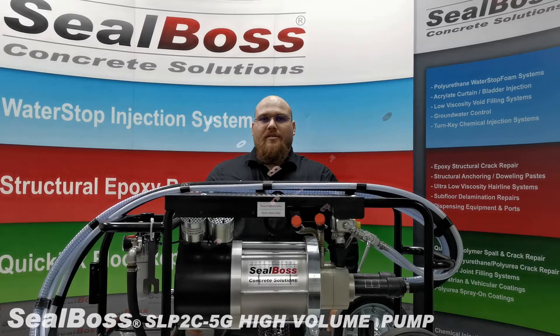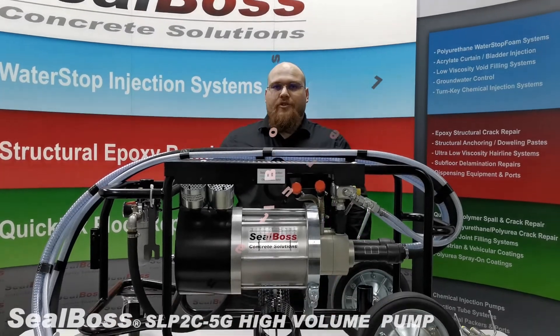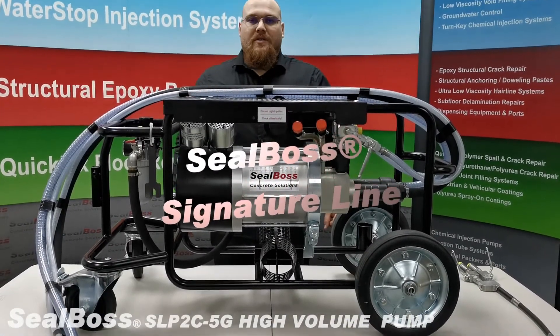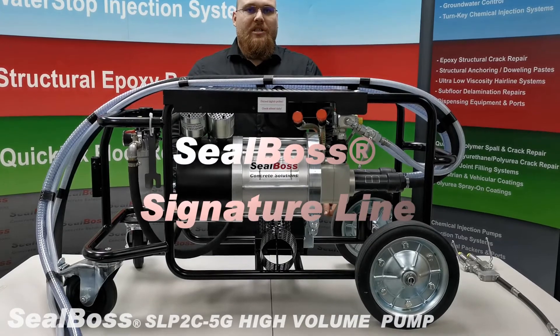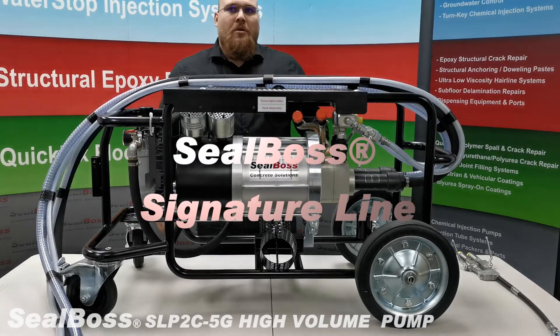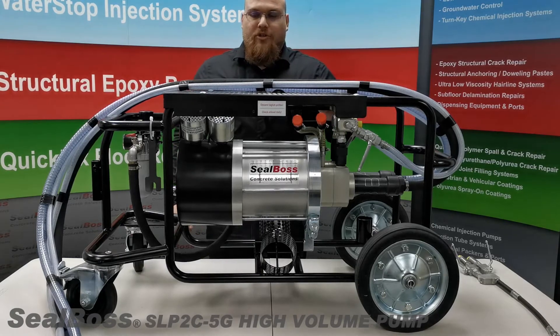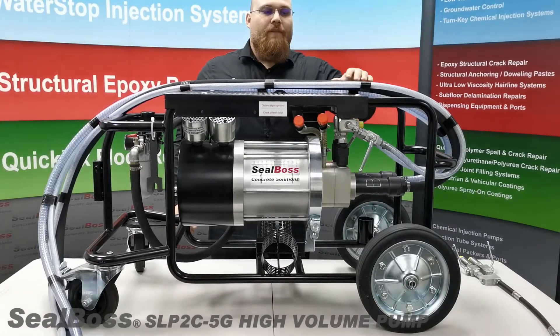Hello and thank you for choosing Seal Boss. Today I will be introducing to you one of Seal Boss's high quality Signature Line Pneumatic Pumps, the Seal Boss SLP2C 5G. This large professional pump is intended for high volume injection with a max flow rate reaching 5 gallons a minute.